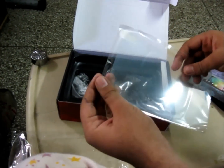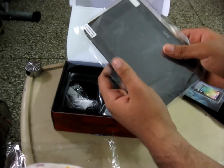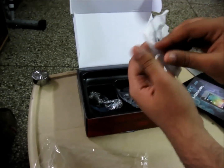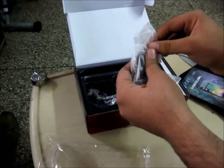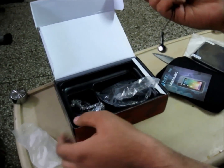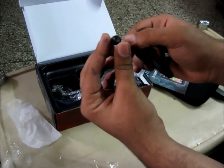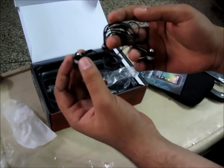And the screen guard, which you get free for this tab. You can see it just covers the entire screen. Then going deeper inside we get the earphones, quite nicely packed. The Zinc branding on it. Quite nice plastic earphones which I guess will have a very nice quality.